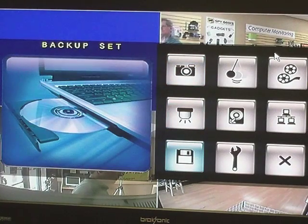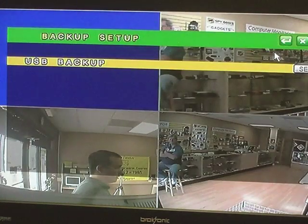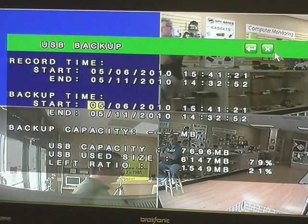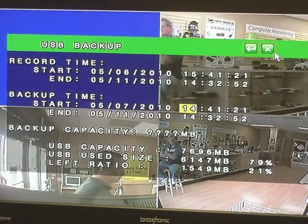In the backup menu, where it says backup settings, we'll hit the enter button. It says USB backup, and that's how we want to do it, so we hit enter. This takes us to a USB backup menu, which allows us to pick a start time and an end time. We'll go back to the 7th again, and we wanted 1 a.m., so we'll arrow down until it says 01, then arrow over to change the minutes, so it says 1 a.m.